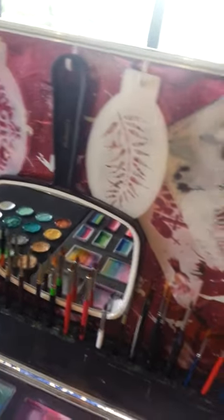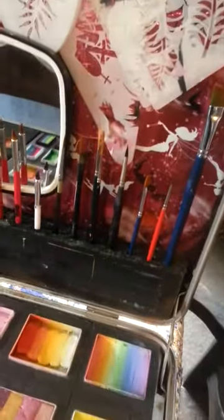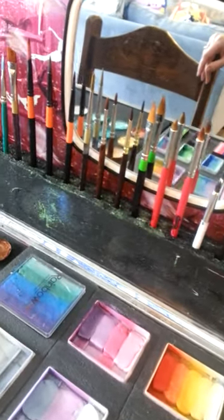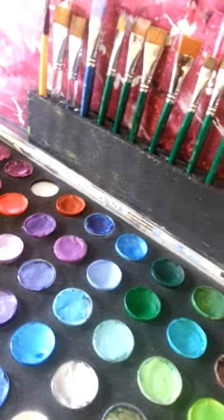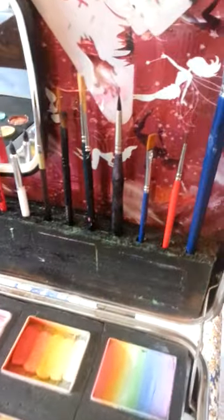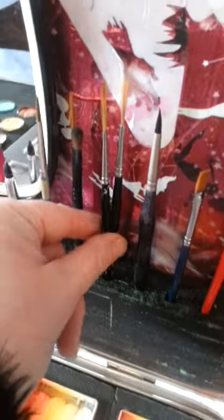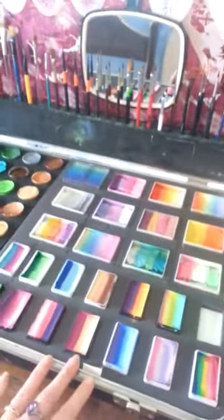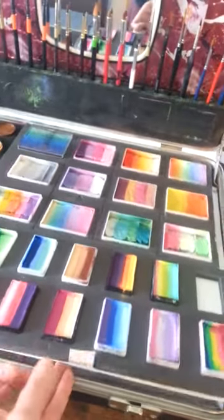My mirror also lives there, and my brush holder which I made myself — it needs a new spray of black paint, it's looking a bit shabby at the moment. And quite possibly an extension due to the fact that I've got several brushes in each hole.